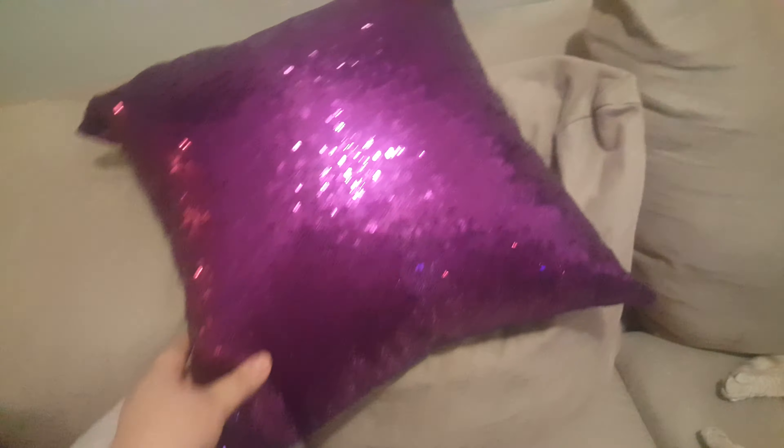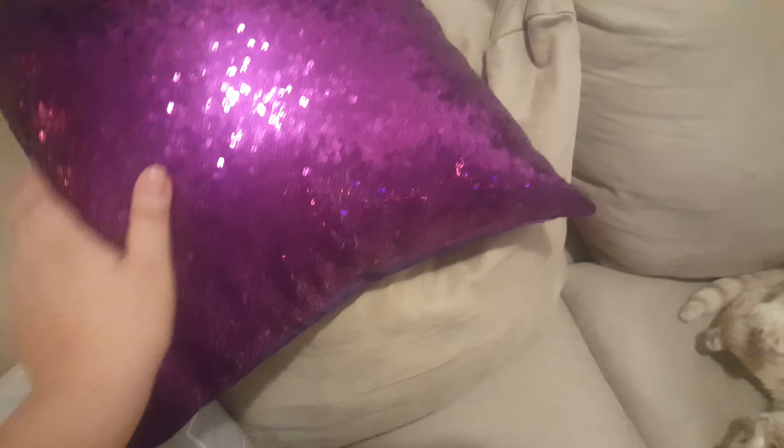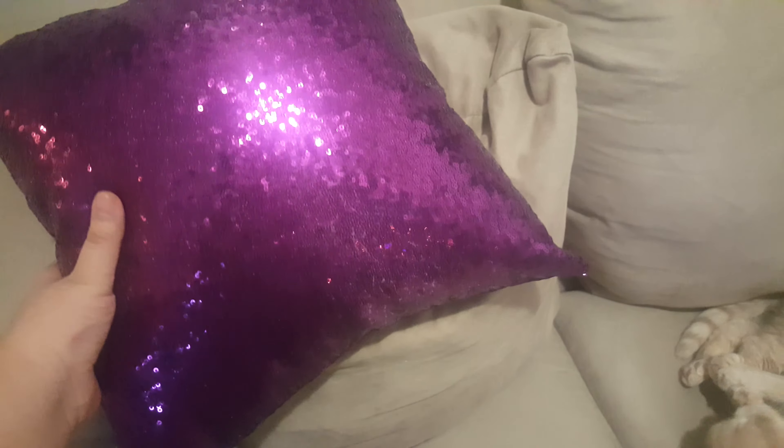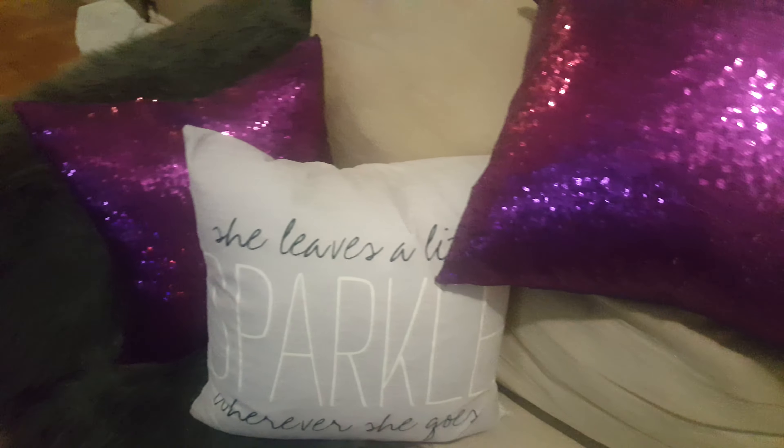These are the new ones that I purchased and I absolutely love them. They are so beautiful and so shiny — it's just so cute. I would strongly recommend them.